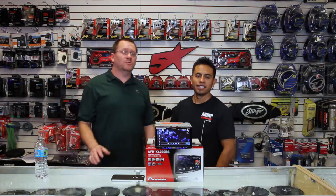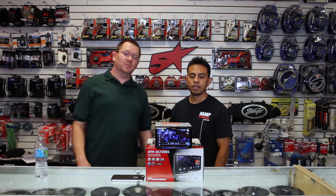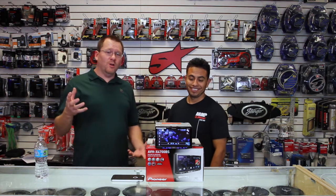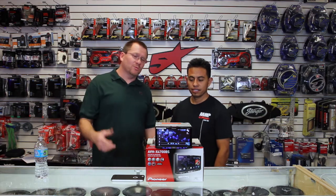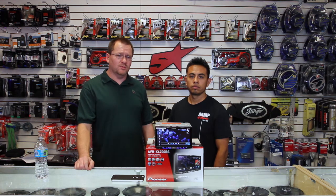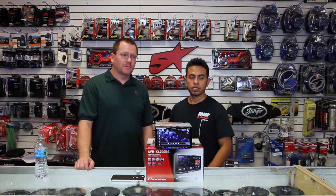You can use the EQ confidently now because you sat through this. We hope that helped, and we hope you enjoy your new Pioneer product. If you're thinking about getting one, by all means get one — go see your local retailer. Come and see us; drive to Florida, it's a lot warmer here.